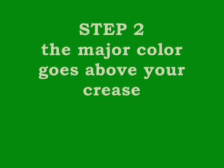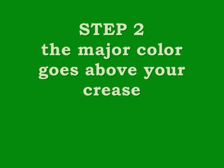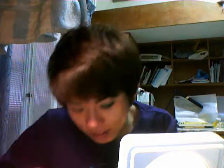Now it looks like this. When you're doing smoky eyes, remember that the color should always go just above your crease so that you get the smoky effect. It's really really simple — just doing this again over your crease, like that.